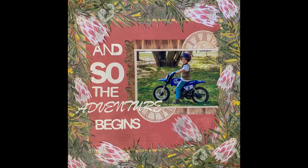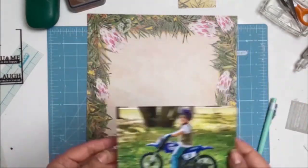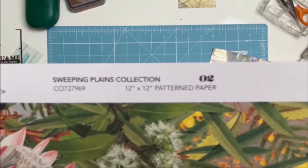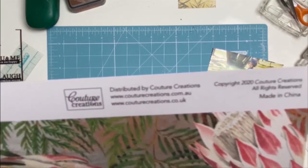Welcome everyone. I have another 12x12 layout for you and I will be using the papers from Cordier Creations — they are from the Sweeping Plans Collection, a very Australiana themed papers, and they are from Antivirus Crap and Craft. I will leave a link to Antivirus Crap and Craft in the description below.